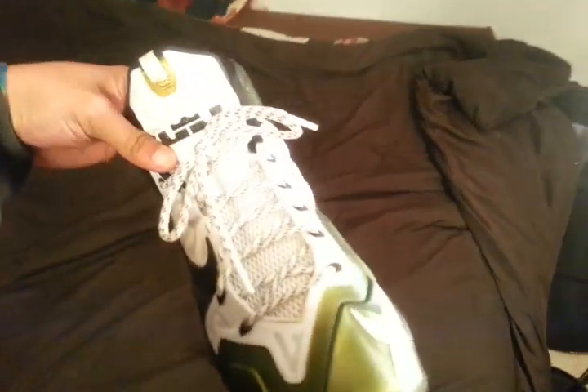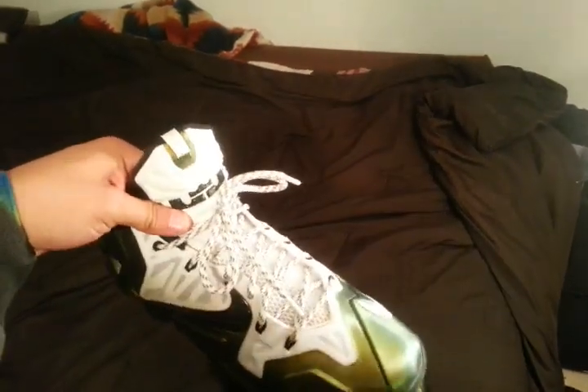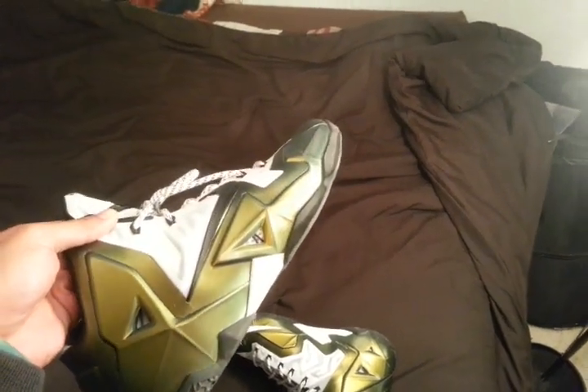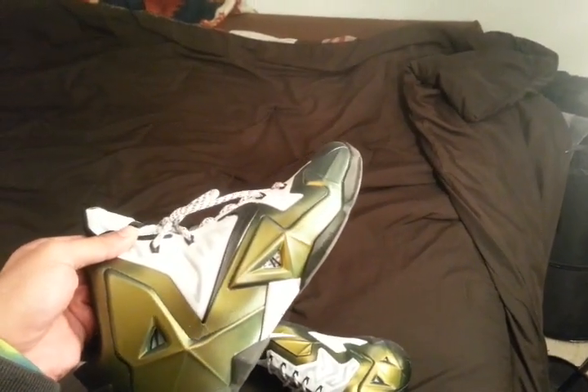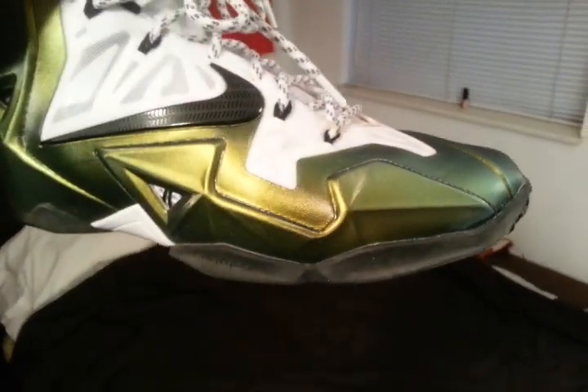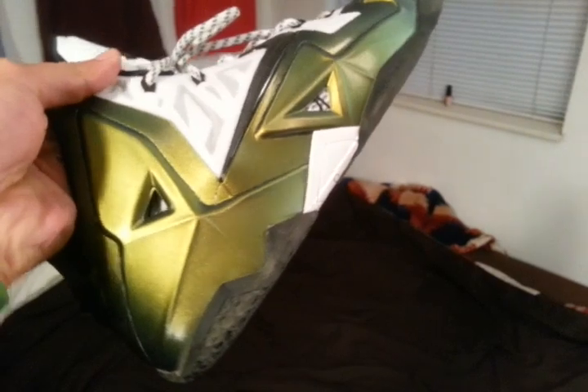Let me say first — I ordered these October 16th. They did not get here until December 14th. They got delayed a month. A lot of people have been talking about the delay that Nike had with the Chroma option.